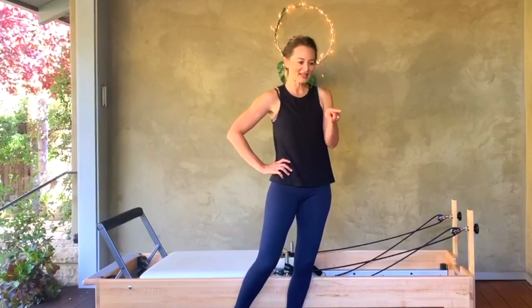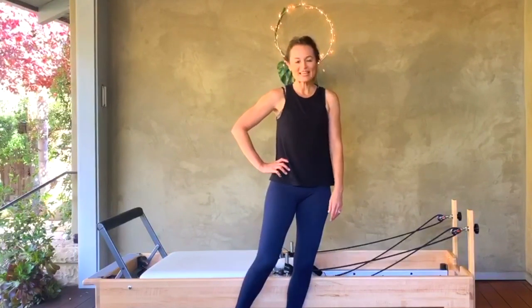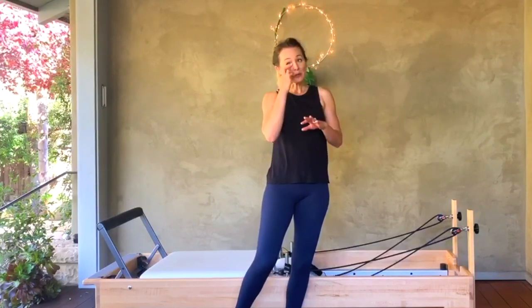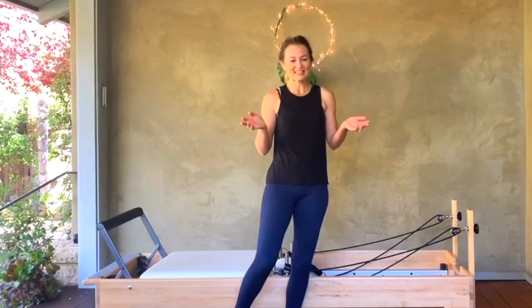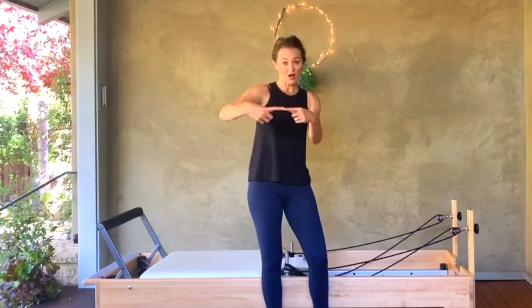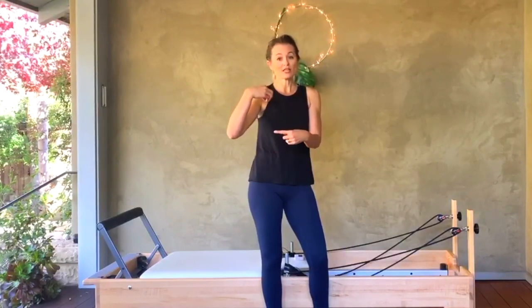Thank you so much for joining me. Grab a drink of water. So that's kind of what these lives are — nice quick little spurts of energy, a quick workout in your day. And if you need a little bit more of a warm-up, I suggest coming to it a little warmed up — even if that's just doing a couple of jumping jacks before class, because I know we're all short on time. Let me know how you liked it. If you're joining for the cardio session that's in just a few minutes, it's going to be on a new feed.